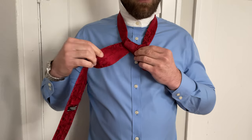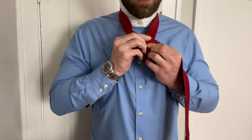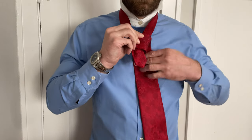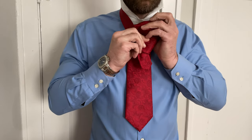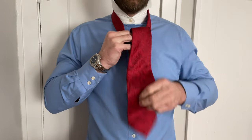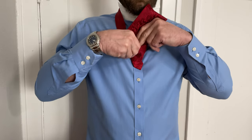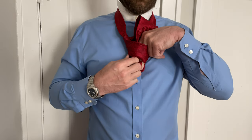Now we go around like we did at the beginning, around here, and back and through, back and over, and then through the front of the knot to create that knot.